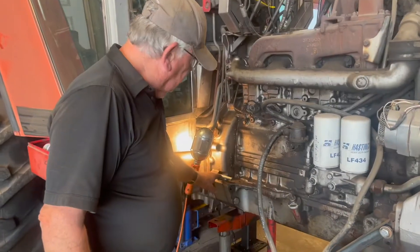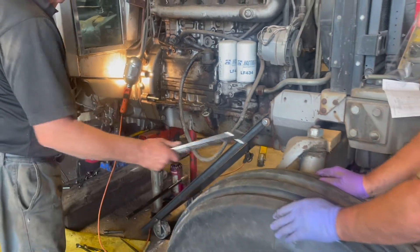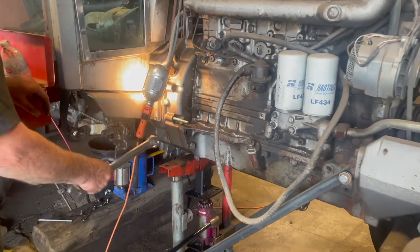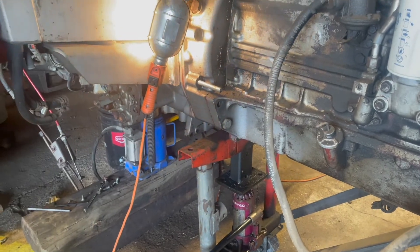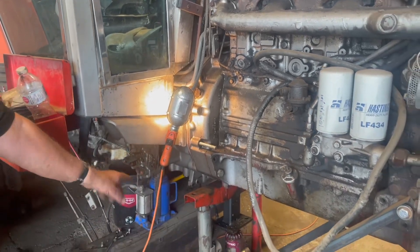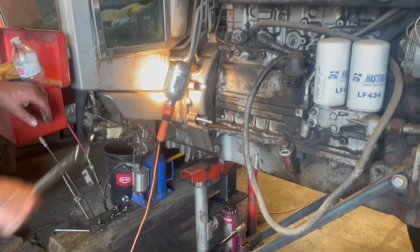We were on the dowels, so we rocked the engine back and forth to keep freedom, and then we took up the plate — we didn't pull it in with the bolts but we took the slack out as it rocked. We kept the split between the transmission and the engine as square as we could using the two jacks underneath, and it slid together very nicely.